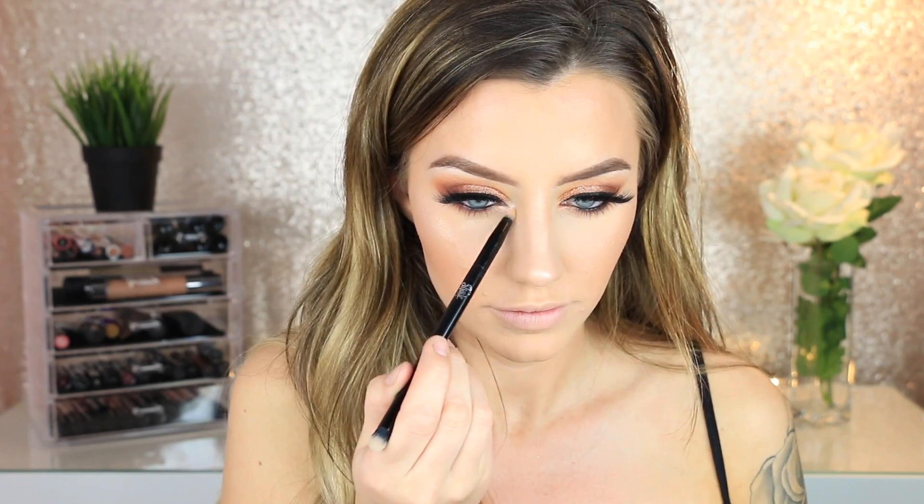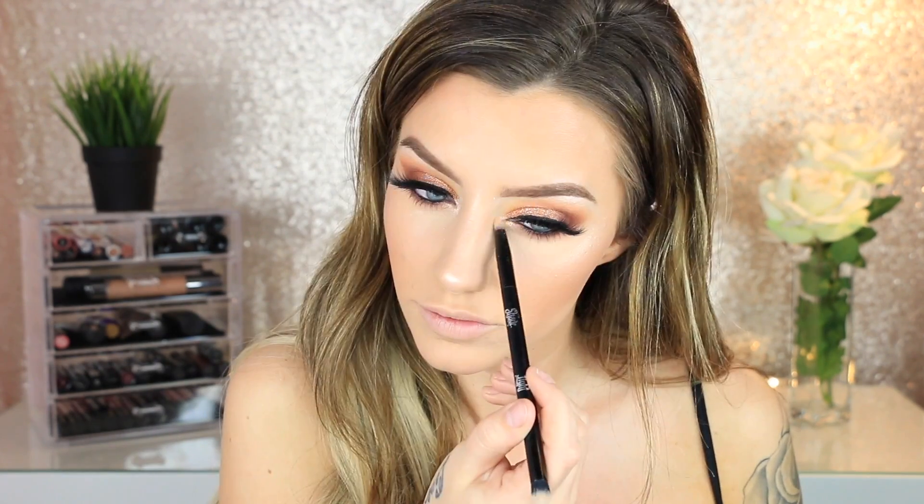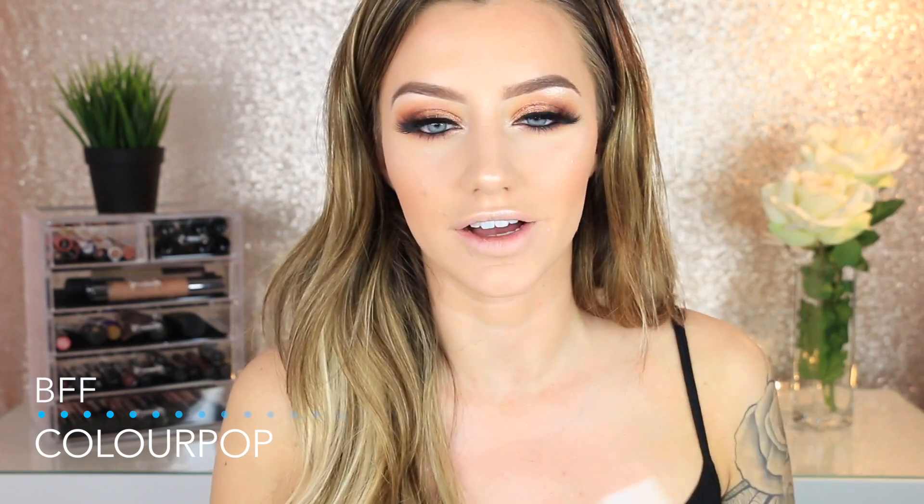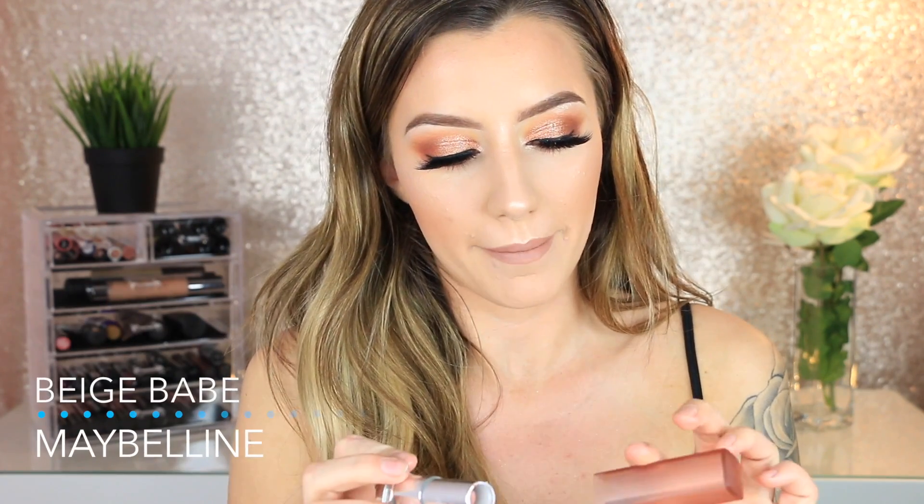Then I highlight my nose, underneath my eyebrows, and my tear ducts with the Kat Von D shade using my contour brush. For lip liner, I'm using the Colourpop Lippie Pencil in the shade BFF. I love Colourpop's lip pencils — they're similar to the ones in Kylie lip kits since they're made in the same lab. They're so creamy, buttery, and super matte. Then I go right over that with 'Beige Babe' by Maybelline.